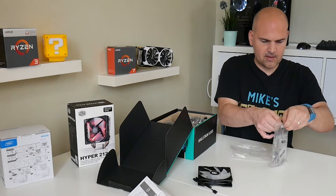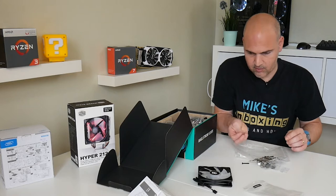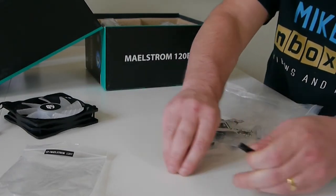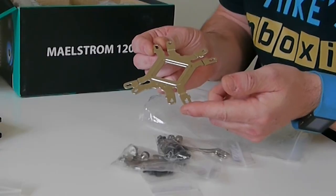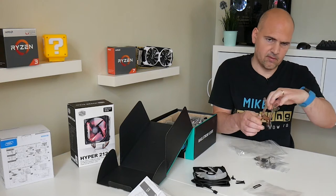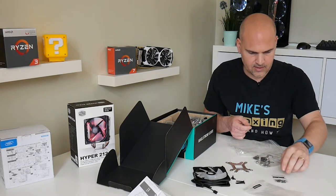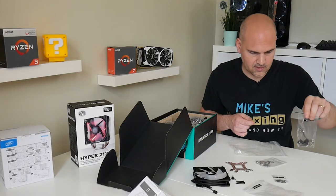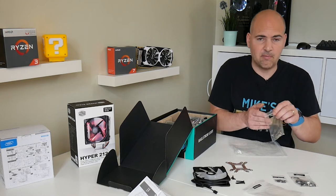In the fixings bag we've got lots of screws for attaching the radiator to the case, and longer screws for mounting the fan to the radiator. There's a multi-purpose bracket with AMD on one side and Intel on the other. The LGA 2011 setup is in here, along with a mixed bag for LGA 1366 and 1156. There's also the FM2, FM2+, and AM3+ AMD bracket.